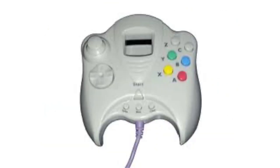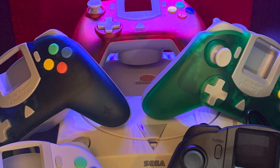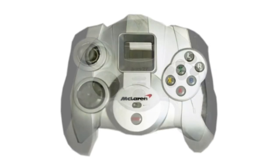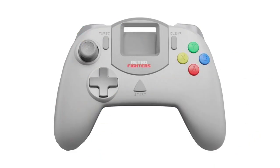Third party controllers are usually a complete overhaul of the first party counterparts. Although designed as a cheap replacement for the sometimes overpriced first party controllers or accessories, some are quite good and do a wonderful job.